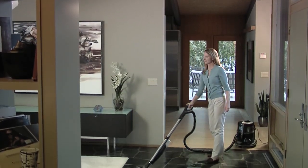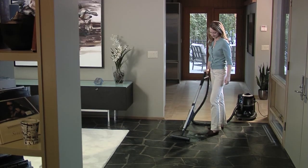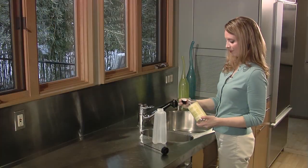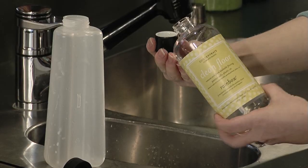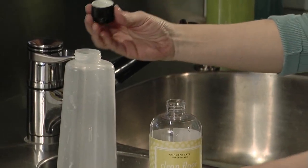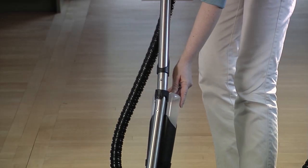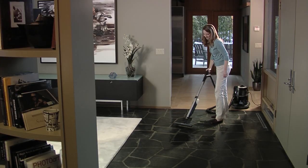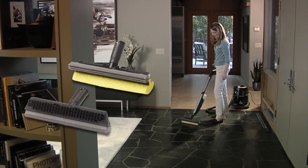The RainJet has a self-contained onboard large capacity solution tank. You just fill it with a mixture of Rainbow Clean Floor Solution and water. Snap it on your Rainbow wand and you're ready to clean.